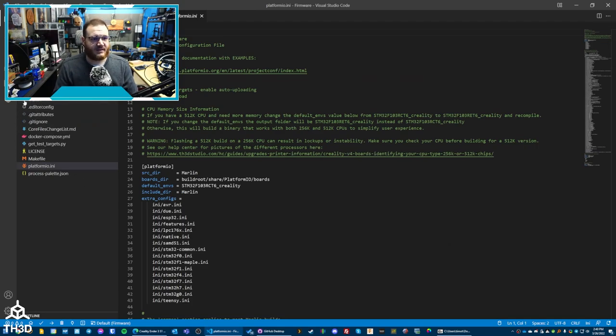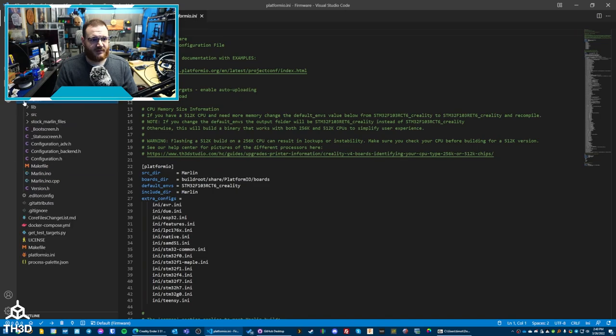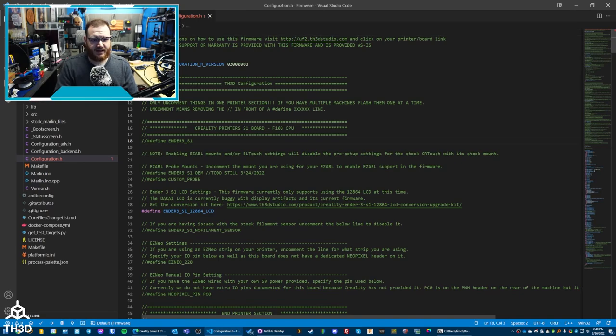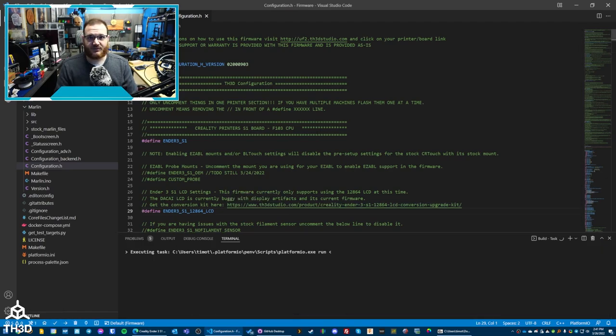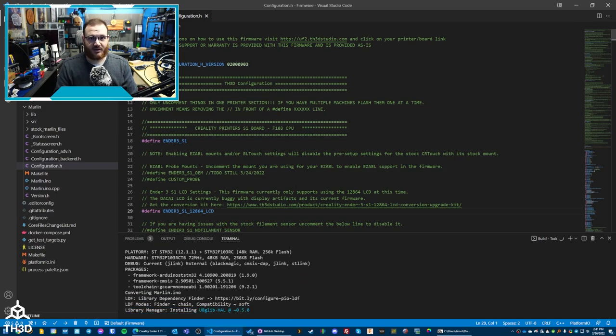All I need to do now is expand the Marlin folder and double-click Configuration.h. I'm going to tell it I have the Ender 3 S1 and do a Control-S to save it. The Ender 3 S1 12864 LCD option is uncommented. In later releases we may change this, so just be aware that if it is not uncommented, you will need to uncomment it if the firmware is updated in the future. Now all we need to do is click the little checkmark in the bottom left to build the firmware.